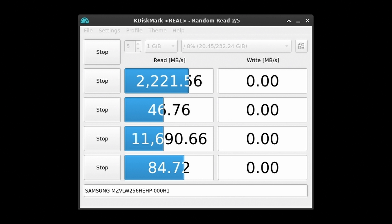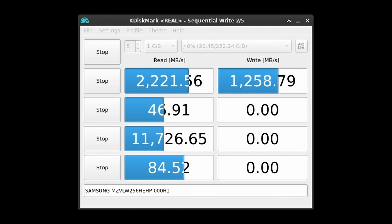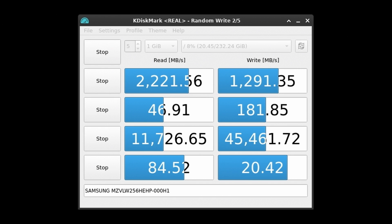Moving on to disk performance — our little NVMe drive manages 2.2 GB/s read and 1.2 GB/s write, along with 46 and 184 MB/s for 4K random reads and writes respectively. Nothing shocking, but that's not bad at all.